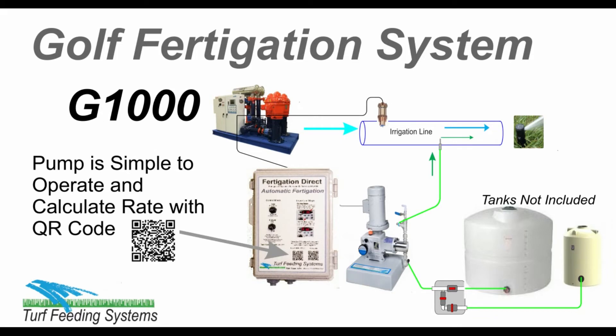The pump is simple to operate. The rate calculation is made using the QR code on the controller cover to watch the video steps to calculate rate. Then simply adjust the rate knob to set the rate.